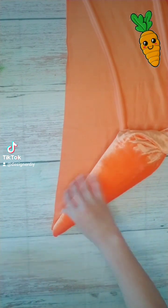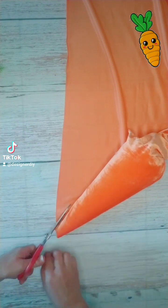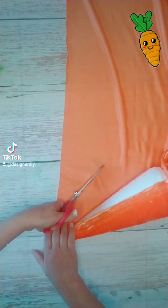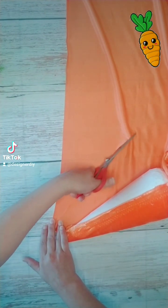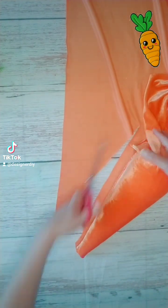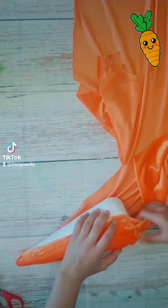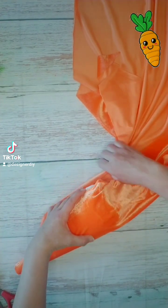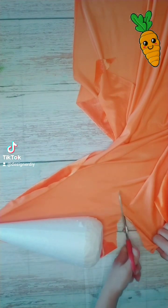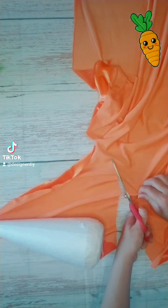I kind of just eyeball it. I make sure it's going to overlap a little bit and I cut. I need the fabric to go above the cone and meet in the middle, so I just measure probably a little inch, inch and a half extra, and then I cut the rest of the fabric.